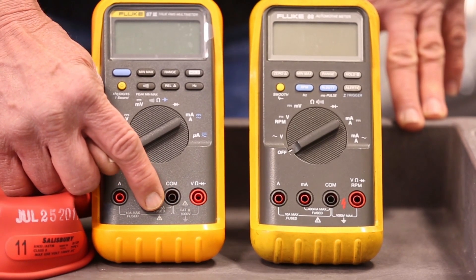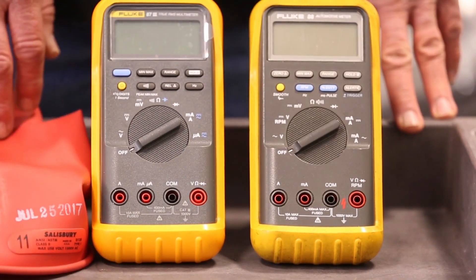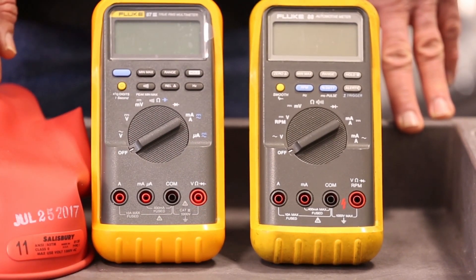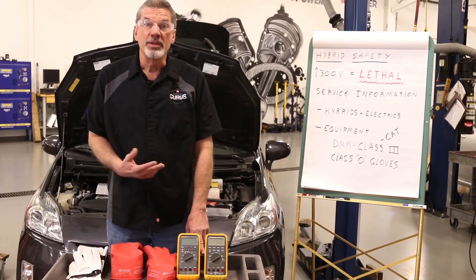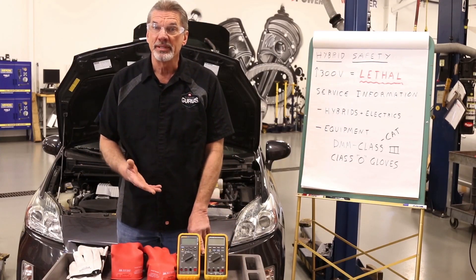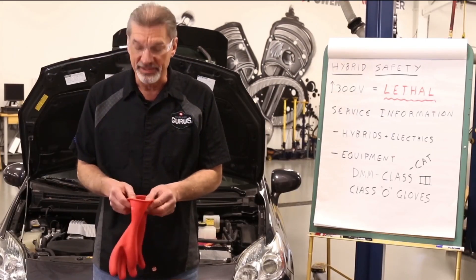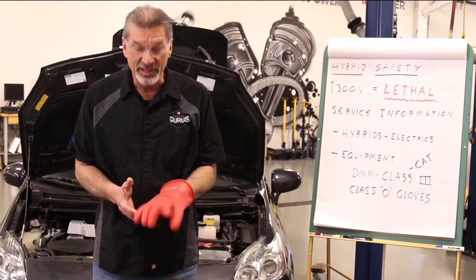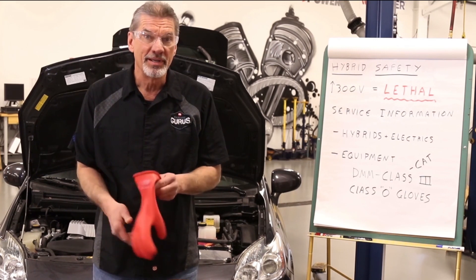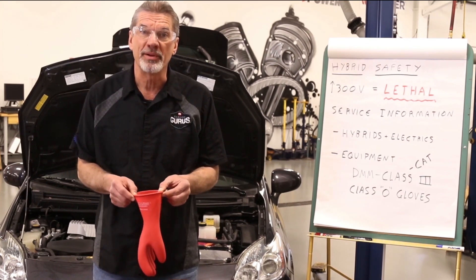That means this meter has insulation inside that can endure an extended connection to a high voltage system, and this is what you have to use. The other main piece of equipment is the high voltage gloves. The gloves come in two sets. First you have a rubber glove that at first glance looks like a dish washing glove, but this is what gives you your primary protection from the high voltage.